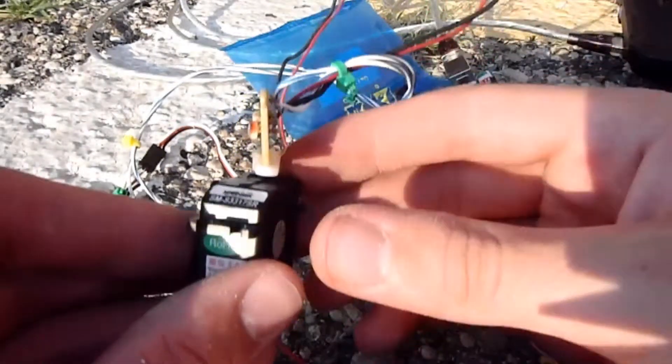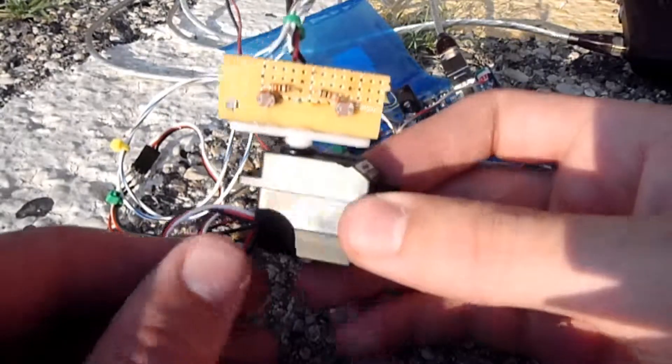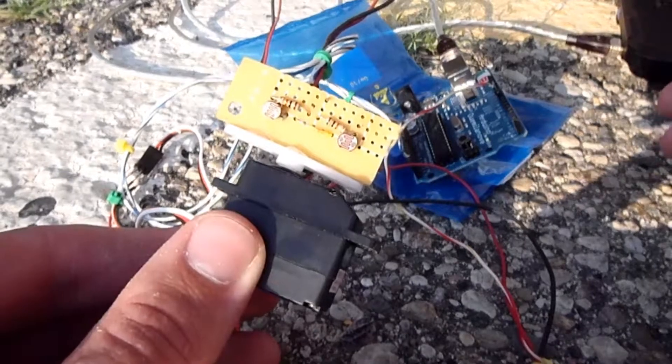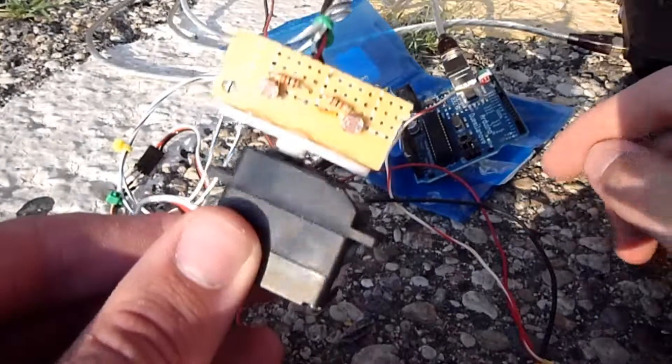As promised, here's the finished product. What we're looking at now is essentially what I had before on the protoboard, but now I attached it to these simple soldering pinouts.